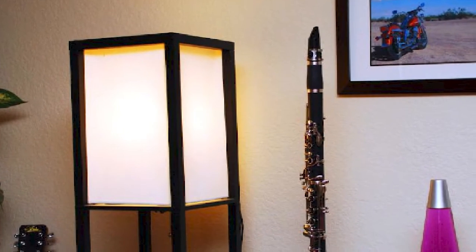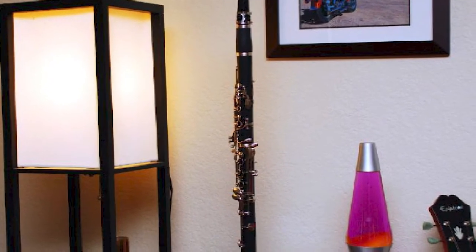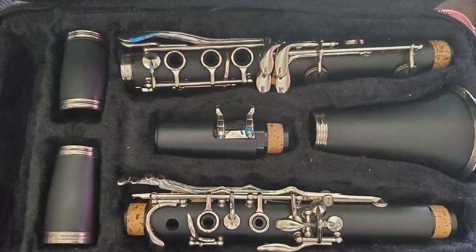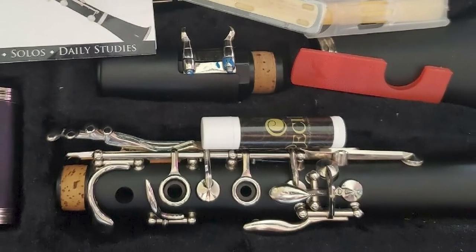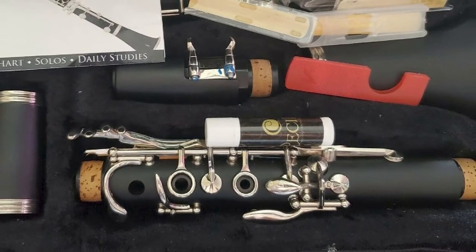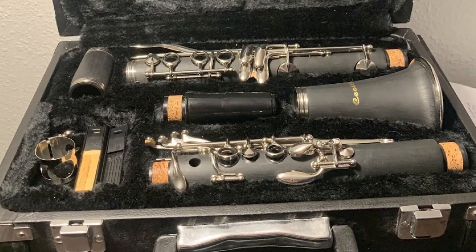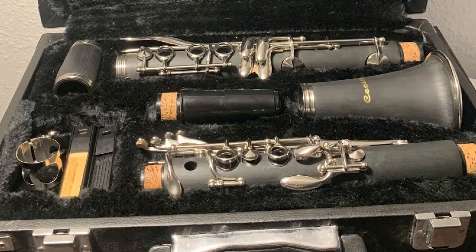Even though most clarinet players prefer their clarinets black, you might also get this product in different colors such as blue, green, purple, red, rosewood, pink, sky blue, white, and yellow, which is great as it brings a little bit of joy into it. As for the material, this clarinet is made of a high-grade ABS body with durable nickel-plated keys. This makes it possible for you to deliver sharp and high resonance with great note projection. It also has a 60mm neck that conforms to the comfort zone of the clarinet player.